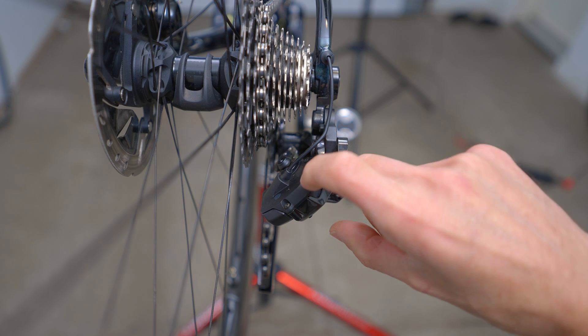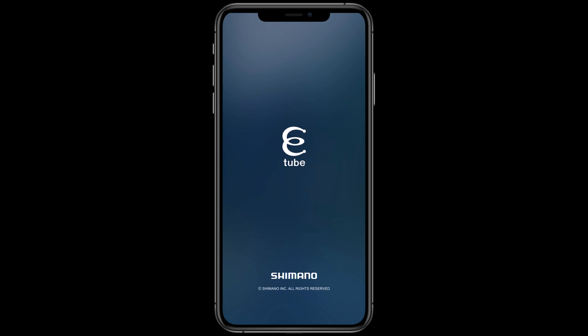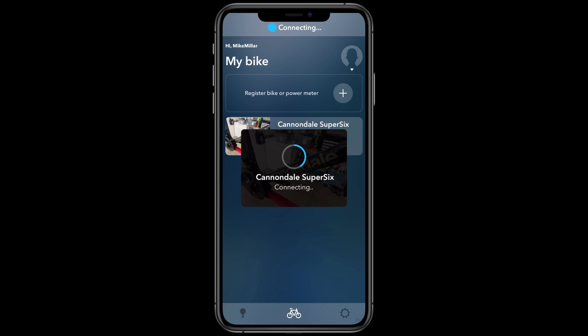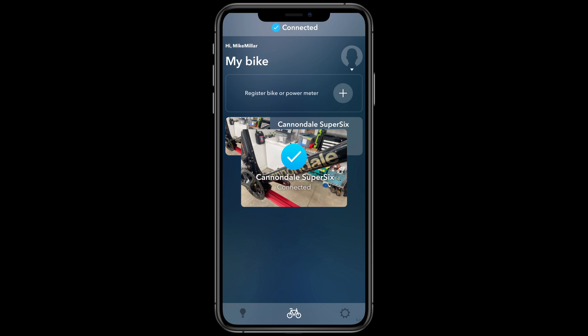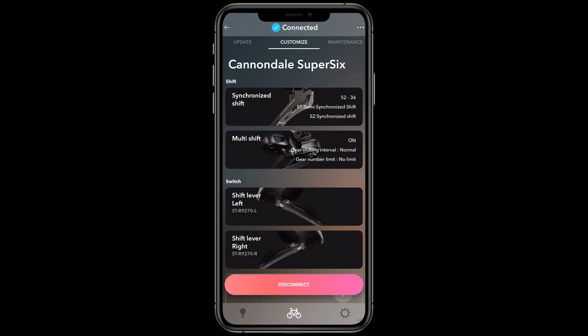The second way to check battery levels is with Shimano's E-Tube Project Cyclist smartphone app. Start by pressing the function button on the rear derailleur for 0.5 to 2 seconds until the LED flashes blue, indicating Bluetooth pairing mode. Open the E-Tube app on your smartphone and wait about 15 seconds for it to establish the Bluetooth connection. It may ask you to change your pass key — choose Later to continue. It will retrieve information from each Di2 component, and once connected, tap the bike profile name to reach the customize menu.